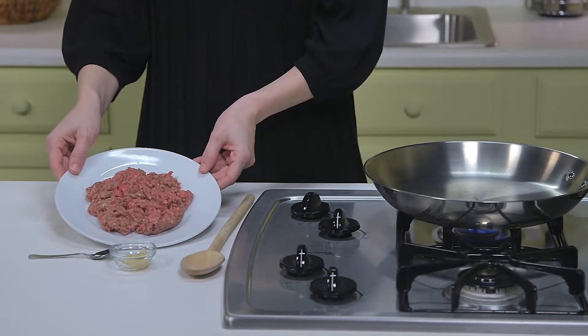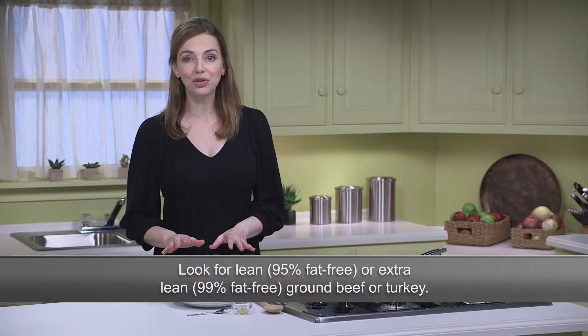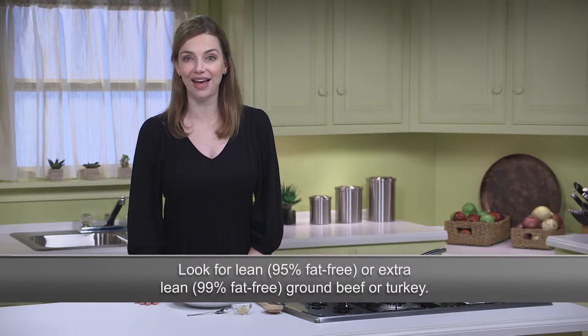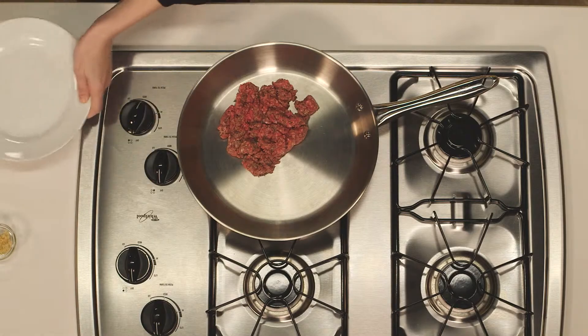Here I have a half pound of extra lean ground sirloin. Sometimes I use extra lean ground turkey for this recipe too, but I always make sure I'm buying the lean or extra lean ground meat, as those are lowest in fat. I have a large non-stick skillet here over medium heat, and I'll just add in the meat, along with one teaspoon of minced garlic, which would be two cloves.